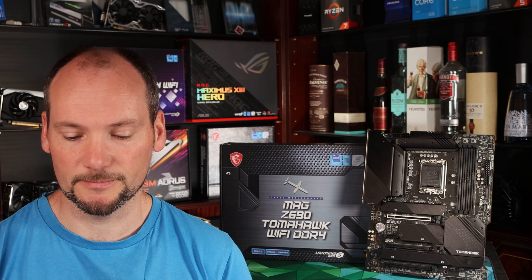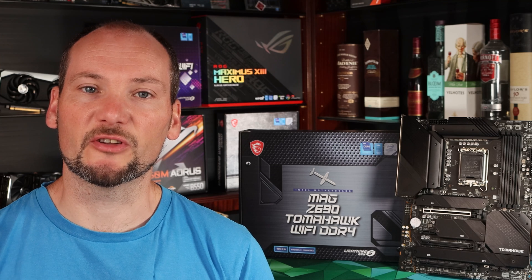The MSI Z690 Tomahawk sits right in the middle of Z690 chipsets in terms of the features it offers. Overall it is a high-end chipset with PCIe 5.0 on that main GPU slot, PCIe 4.0 on the M.2 drives. Another feature of Z690 motherboards as a rule is that they have very strong voltage delivery. They're all capable of running the i7 and i9 CPUs to their full potential and won't overheat doing that or throttle a CPU. The MSI Tomahawk is unremarkable in this regard — it covers all the same features as you'll find on most other Z690 boards.